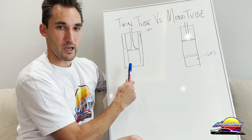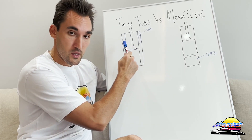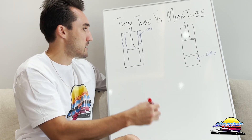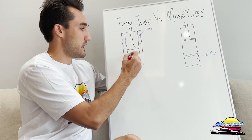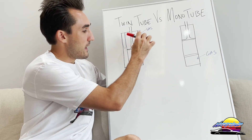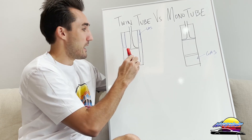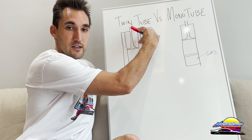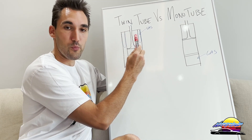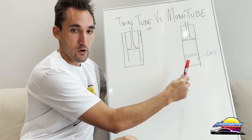Twin tube dampers are literally two tubes — a tube within a tube — and that is where the oil and piston sit. The piston moves up and down on the inner tube; as it moves down it pushes oil through the piston, and any excess goes up into the outer tube where there's gas, which further dampens it. This gas is usually low pressure, which makes twin tube dampers typically more comfortable.